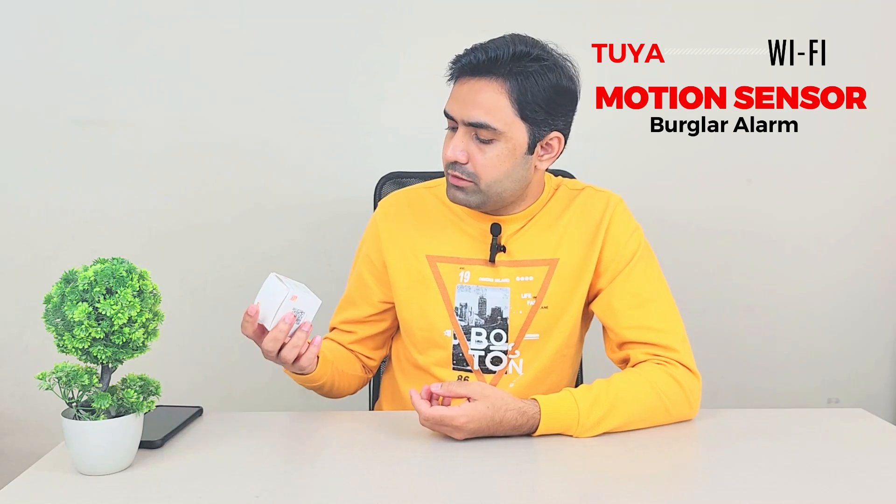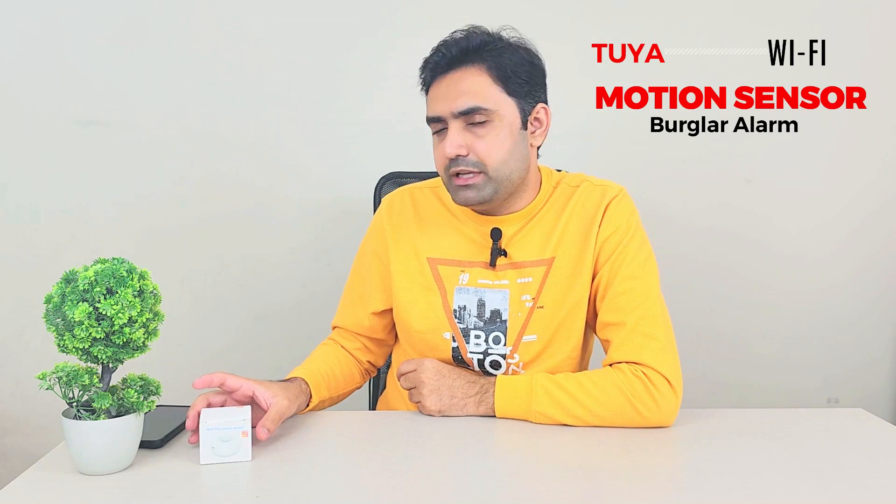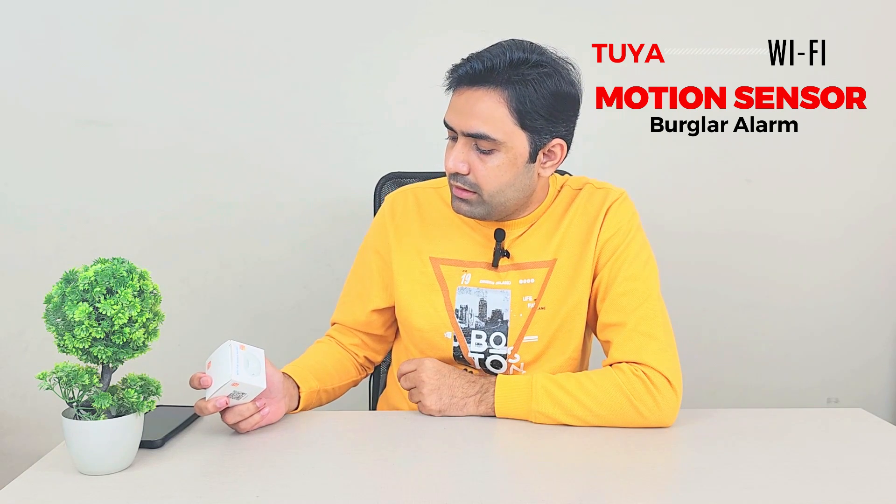It has a 12-meter range in front, at roughly 45 degrees on each side — so like this with my hands — and anything in that arc is its detection range. I think that's enough for many use cases, so that's why I bought this one.